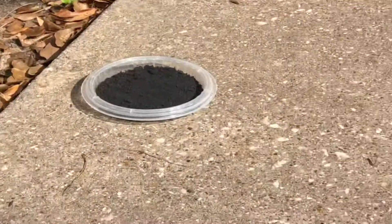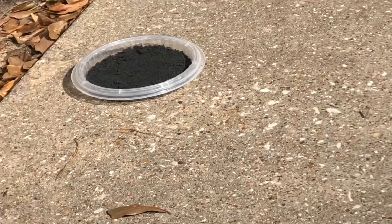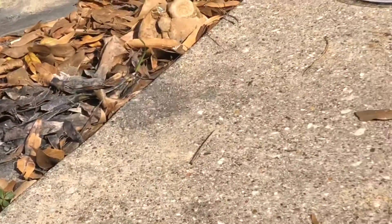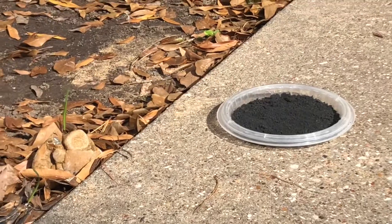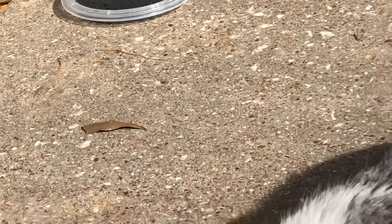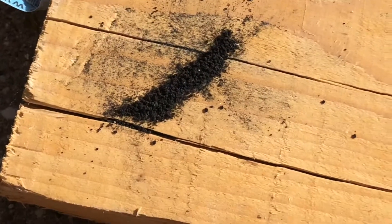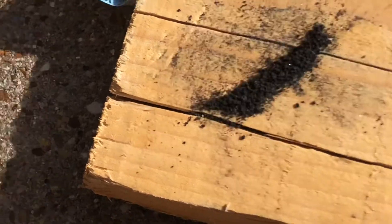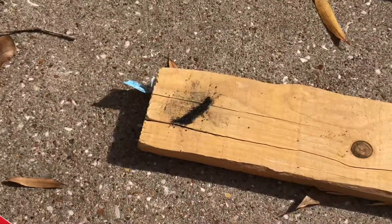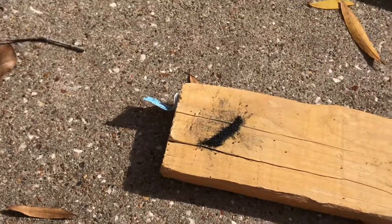The black powder is fully dried — it's been about 40 minutes in the sun. I haven't really been keeping count of how long it was out here, but it's fully dried. I have a line of it right here on this wood plank and I'm going to light it and see how well it performs. Hopefully it burns pretty well.